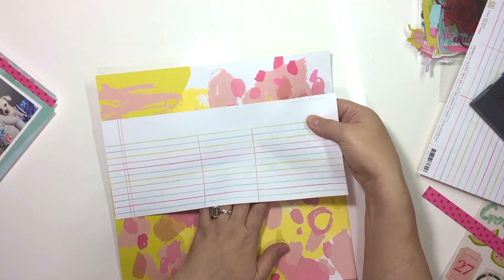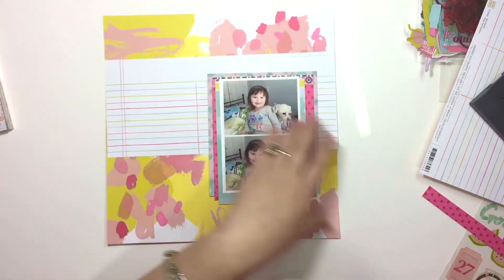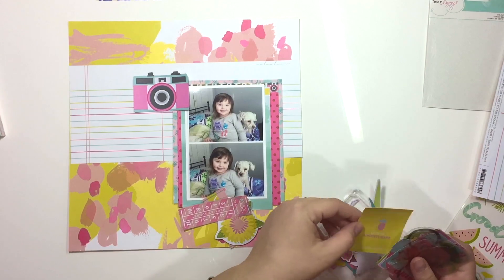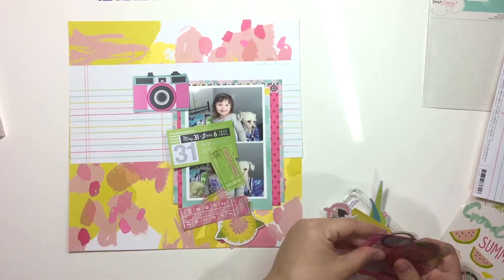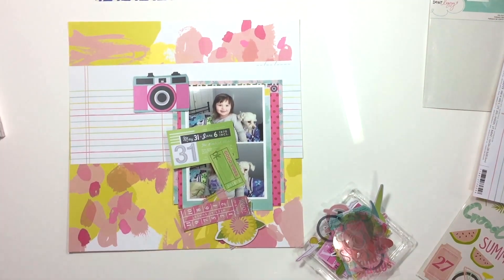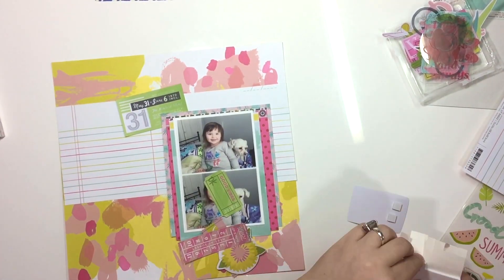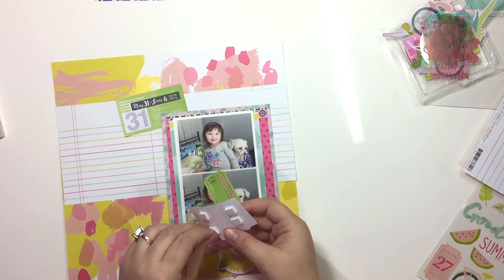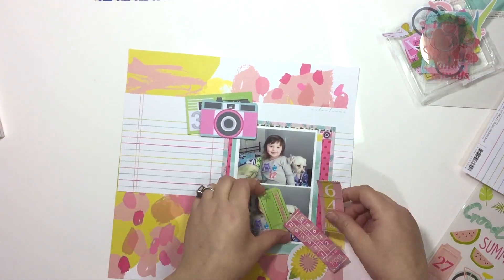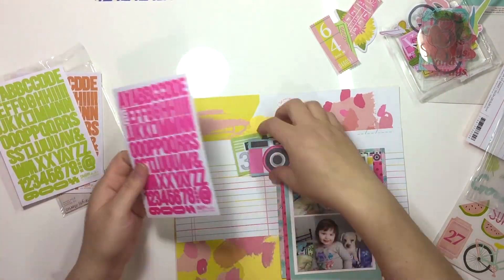That background paper is very busy and I wanted to break up a lot of that pattern. So instead of doing something complicated, I just took a piece of paper that's also from the collection — I think that one might be Palm Beach — cut a horizontal stripe, placed it down there, and have my photos mounted on top. I'm also using die cut shapes, keeping it very simple and not going overboard. The die cuts in this collection are very pretty — it's a mixture of cardstock and acetate pieces.